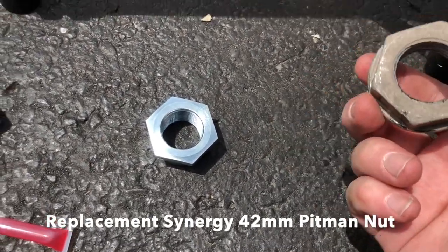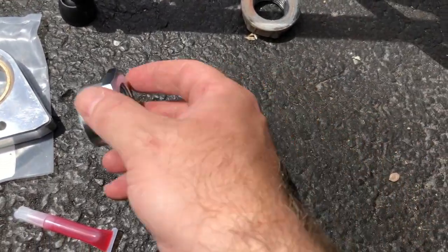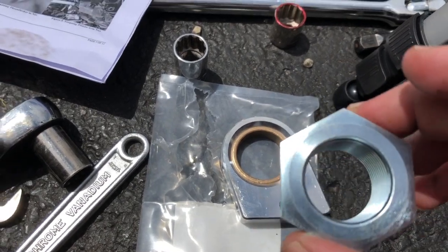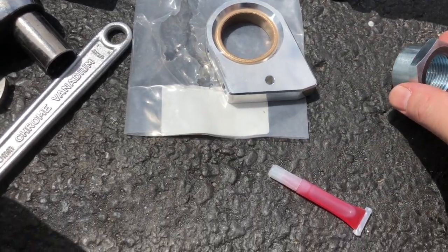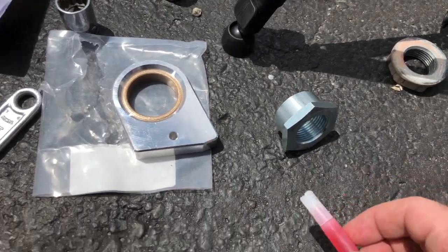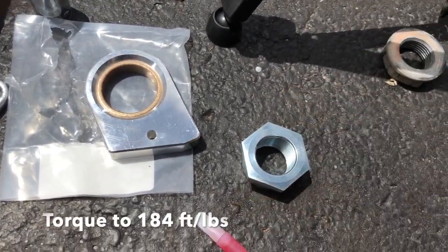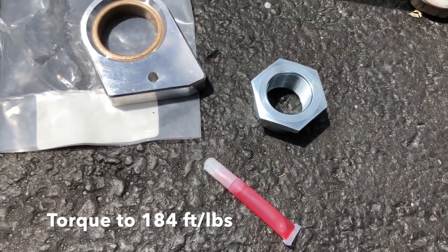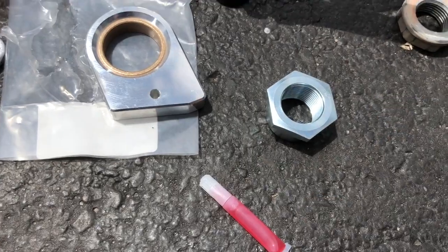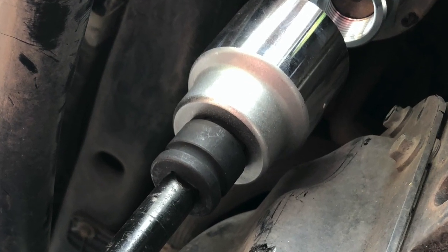Now that the old one's removed, you can discard it. You have this new one that came inside the sleeve from the Synergy kit. We want to take this and put some red Loctite on it — Synergy gives you some red Loctite. We'll get some of that in there, install it up there, and torque it to 184 pounds. That's a fair amount, so we'll get that torqued up and then move on to the next part.